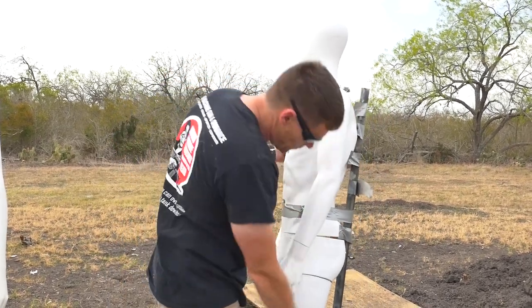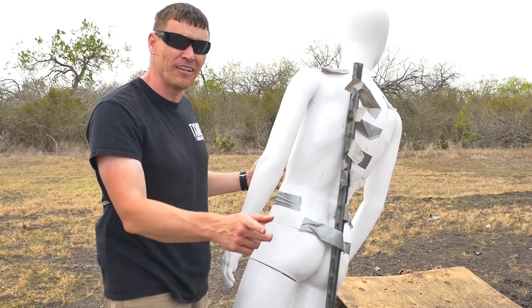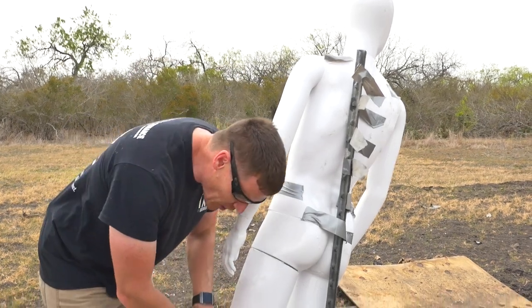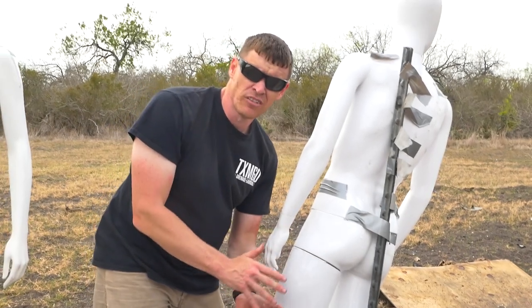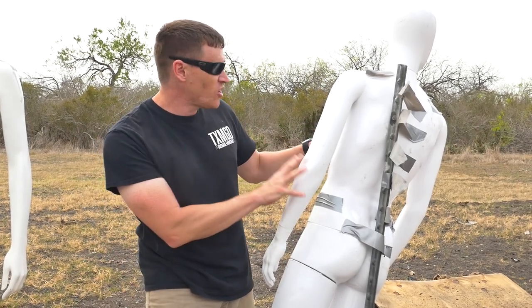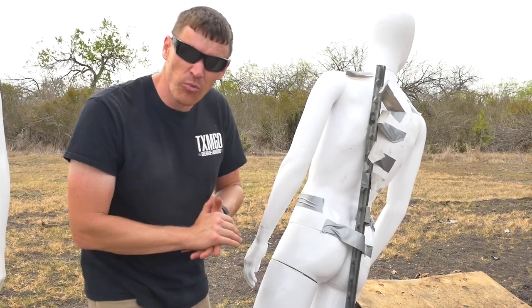We've got some penetration where it came in through the front part and didn't go all the way out the back. Whether that's a good simulation comparing flesh to something like this, we don't know — that's where we'll be doing more research and development. It definitely caused damage, but it's not a really even pattern. Whether that's due to the way we have it packed in there, we don't know. That's what more research is for.